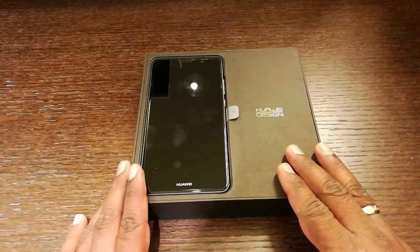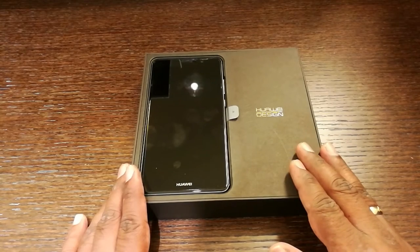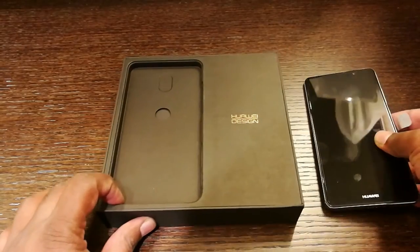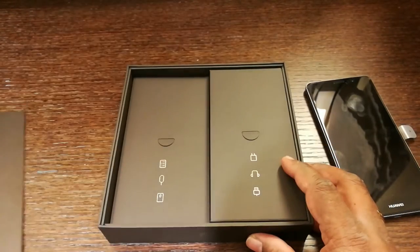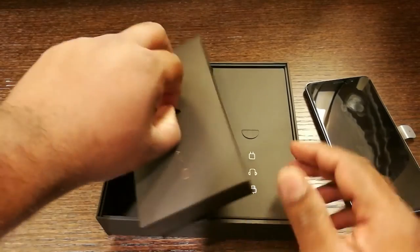This is the Mate 9 which is Huawei's flagship device and it is positioned above the P9 series of smartphones. Let's just remove the phone and put it aside and let's see what's inside the box. So we have two other boxes as well.